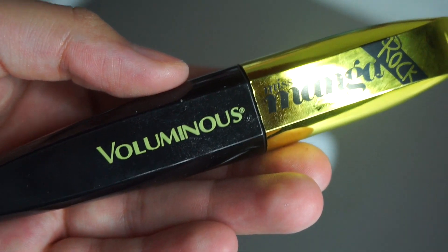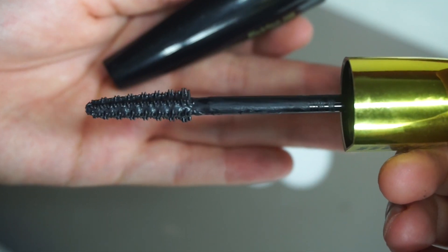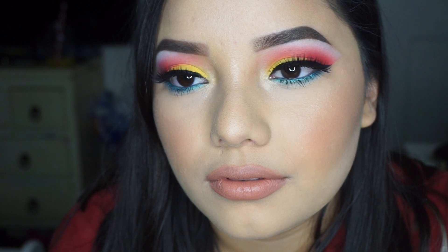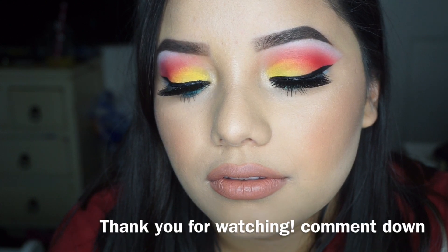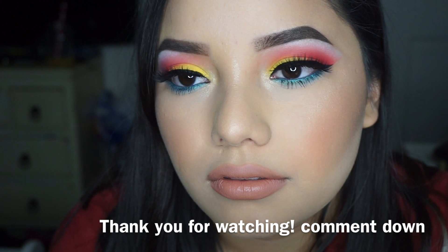This is the mascara that I applied on my upper and bottom lashes — I mainly like it for my bottom lashes. I forgot to take a clip of the eyelashes I was wearing in this look, but I was wearing the eyelashes in the style Foxy by Coco Lashes. If you guys like this look, please give it a thumbs up, a share, or a comment. Thank you for watching.